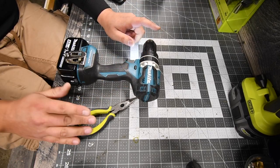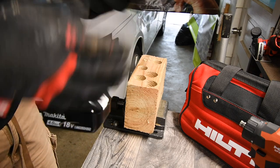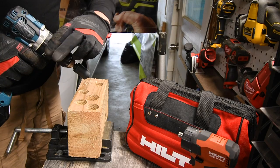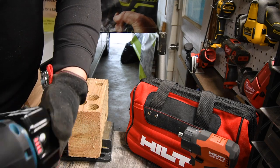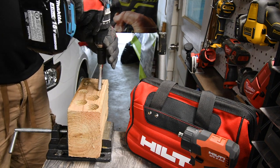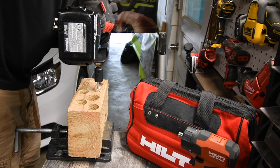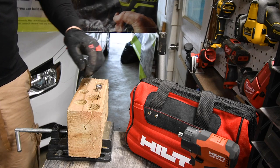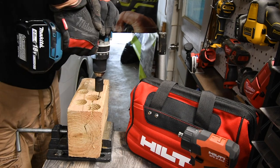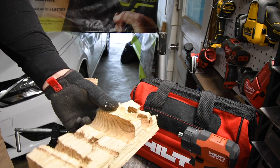Let's do a little test, just to see if I did this correctly. On speed one, we are going to drive in one four-inch lag — it should be able to do it. Everything seems to work. It's on speed two, it's on drill, battery is full. Wow, so much power — it completely shattered the wood. Yep, I think I did it correctly. That little motor has so much power, and this goes for all tools.